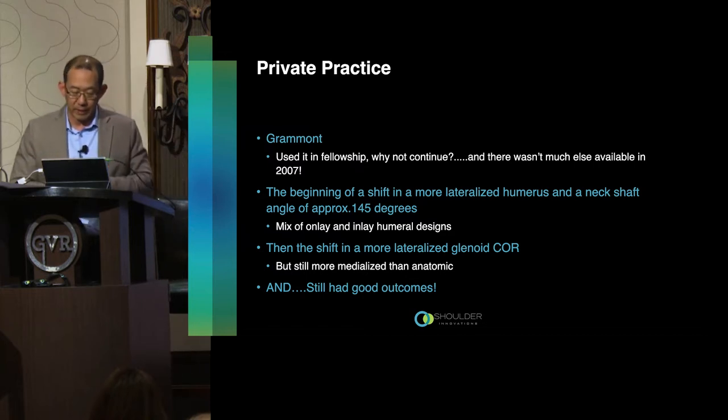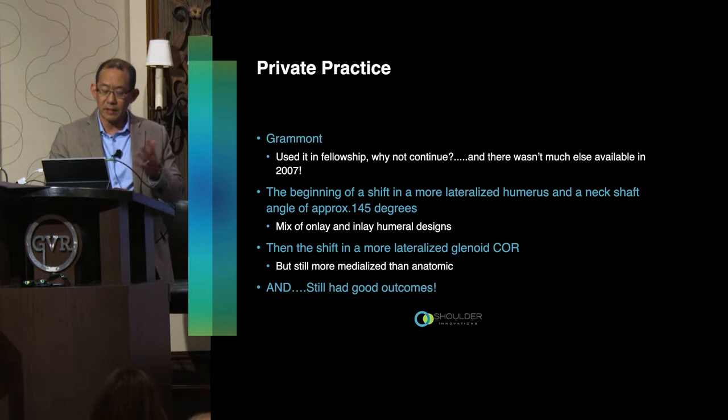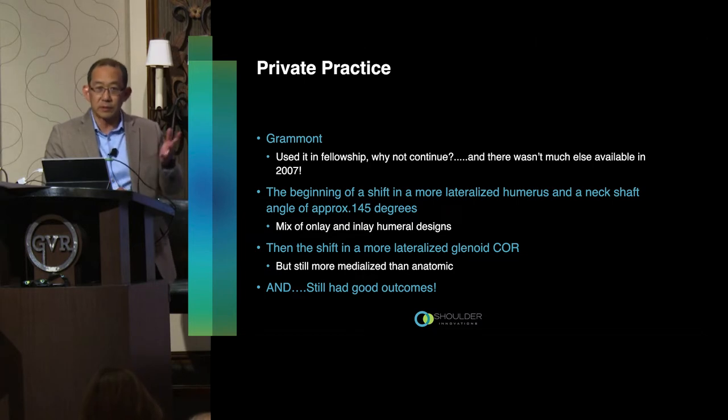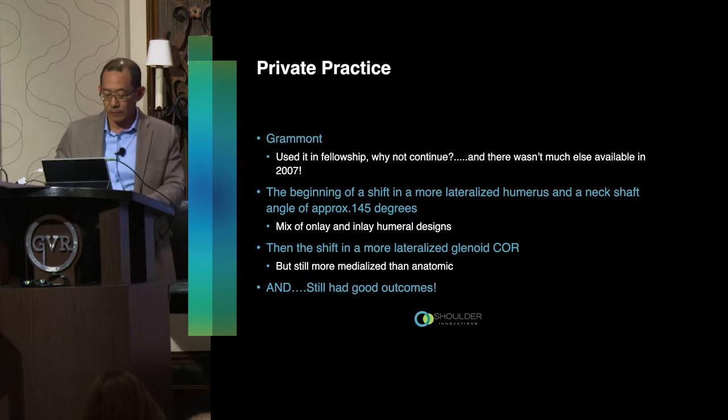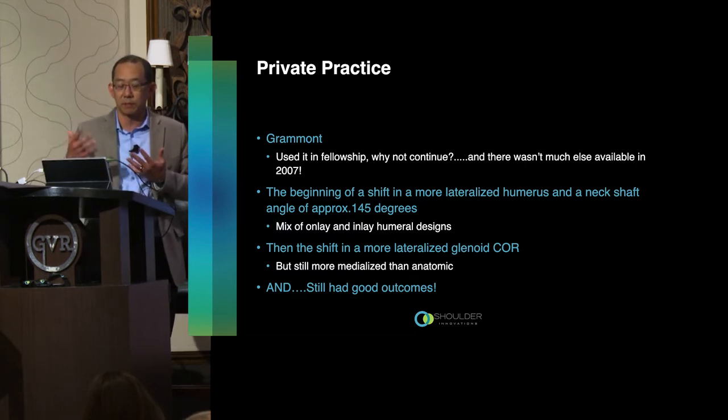As I continued in practice, we started to see a shift toward changing neck shaft angles more towards the 140–145 degree range, and then a mix of inlay and onlay designs. As my practice kept evolving, we started seeing people dabbling with changing the center of rotation — and even though we're talking about lateralized center of rotations, we always have to remember it's relatively lateralized; it's still not lateralized compared to an anatomic center of rotation. Despite all these changes, we still saw good outcomes.